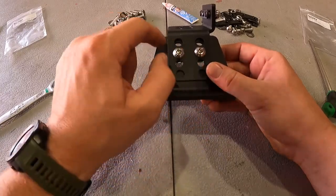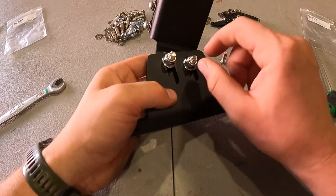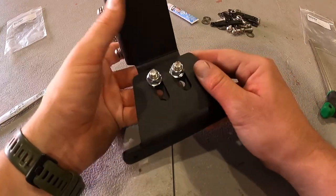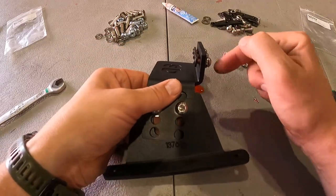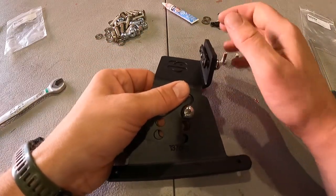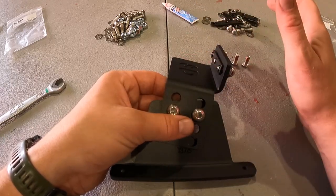Just to recap: your M8 bolts go through the second hole, flat washer and nylock on the back tightened enough that it won't wiggle but will slide, and then your Vibratited bolts on the outside into the threaded insert. Go do this five more times and then we will rejoin you for the next steps.